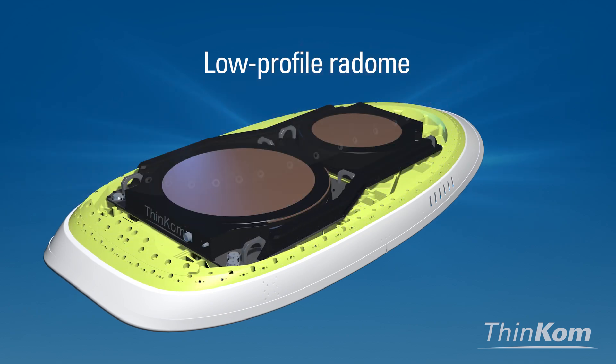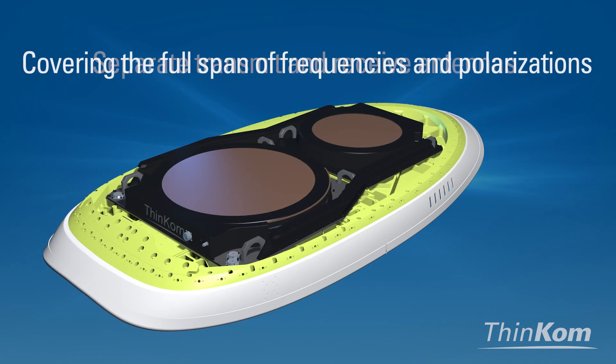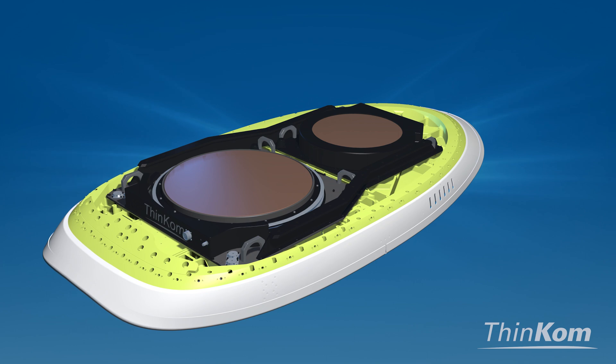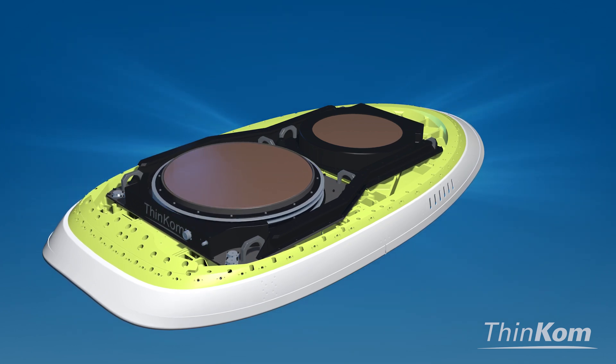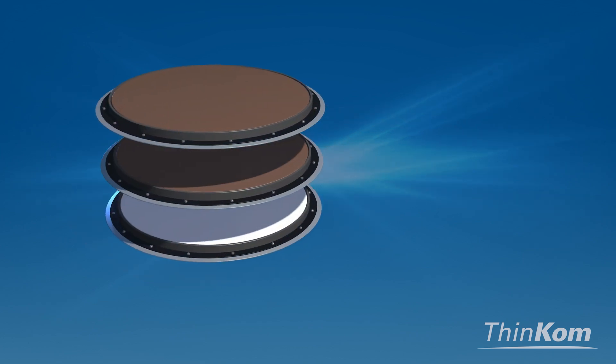Beneath the low-profile radome, you'll find separate transmit and receive antennas, each covering the full span of frequencies and polarizations. As we deconstruct a VIX antenna, we see the independent platters that rotate to steer the antenna beam at precise elevation and azimuth angles.